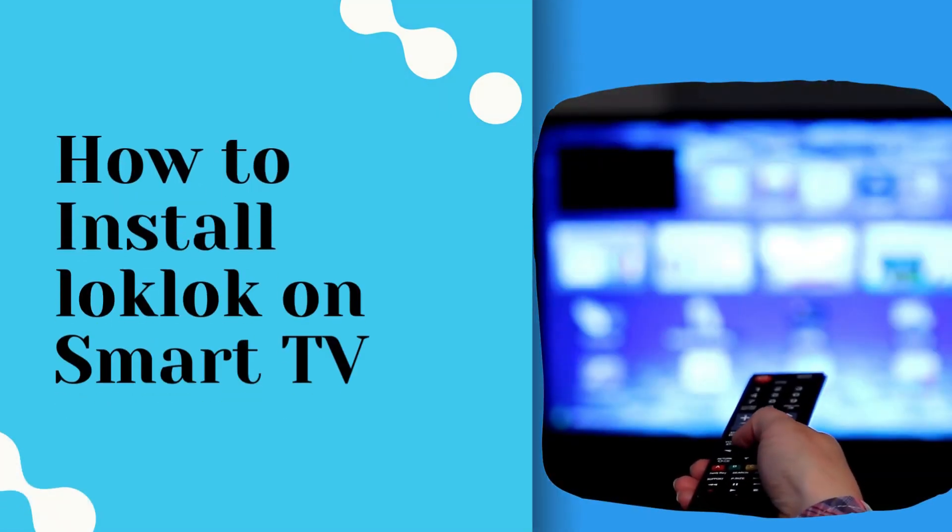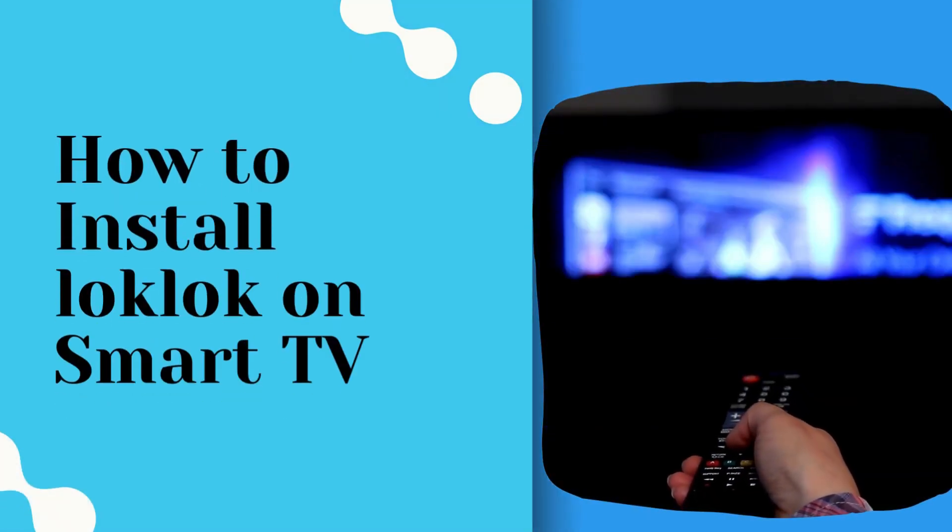Hello there and welcome back to our channel. In this video, we will demonstrate how to install LockLock on Smart TV.